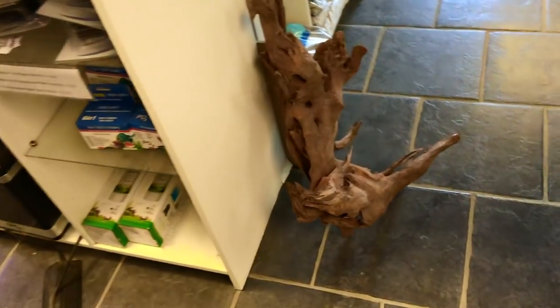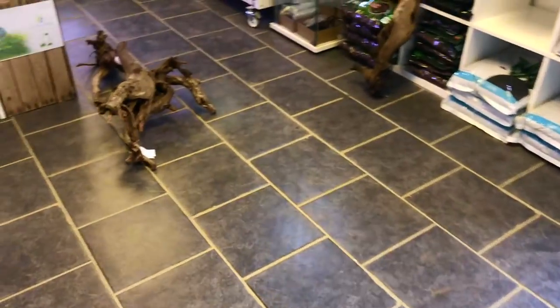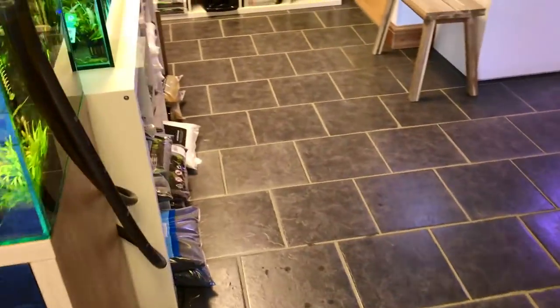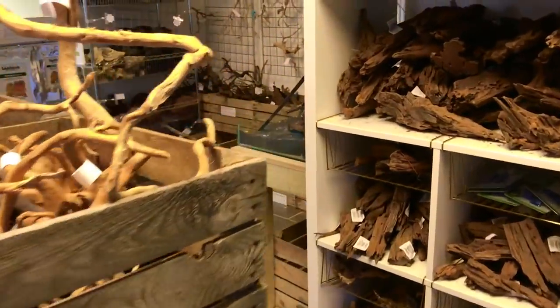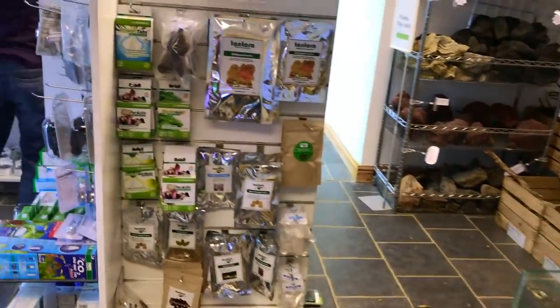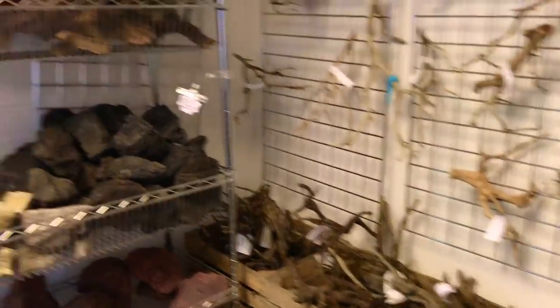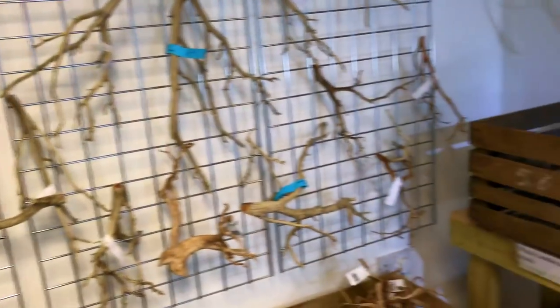I've shortlisted this bit of wood here — this is river wood and I think it looks awesome. There's some more river wood here, so loads of opportunity. The tank is only a Juwel Lido 120, so it only measures 71 centimetres by 61 tall, so it's not a huge tank. We do need to make sure the wood and the rocks fit.